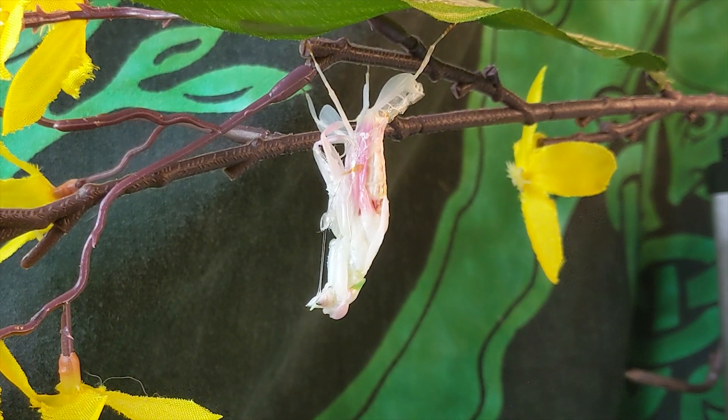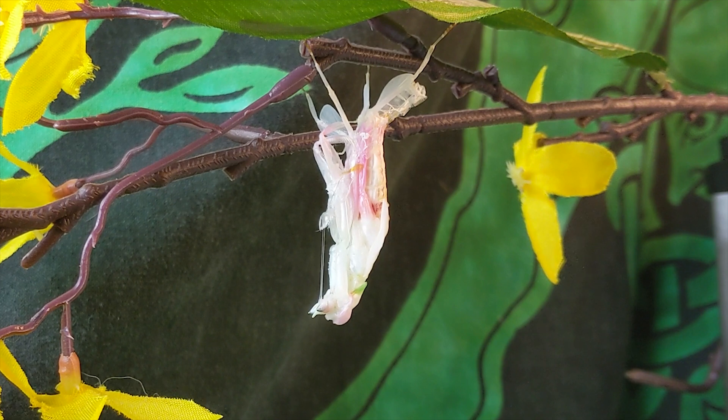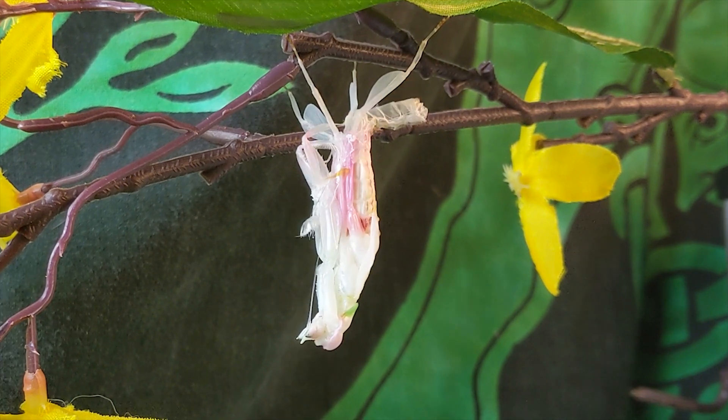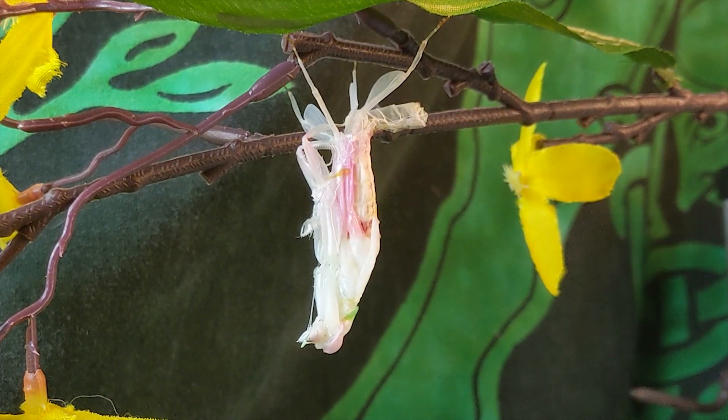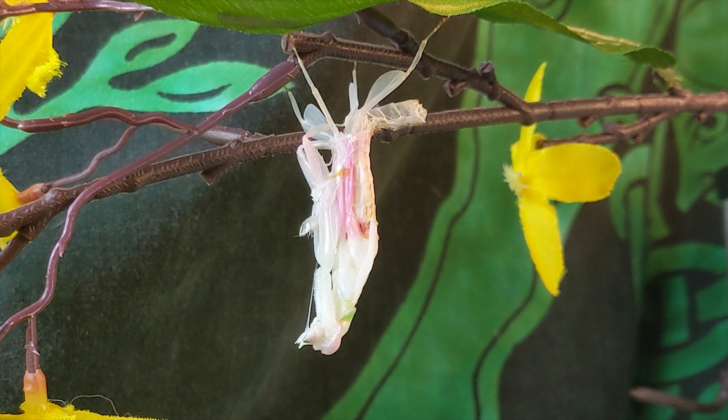We missed the first part of this molt because cameras die when they're being left to watch something for so long, but here we have her pulling out from her molt in the middle of the night. We'll try to get a good time-lapse of the rest of that. You can see she's already left the abdomen area — that empty section is dropping down out of that. Let's get a good video of that.